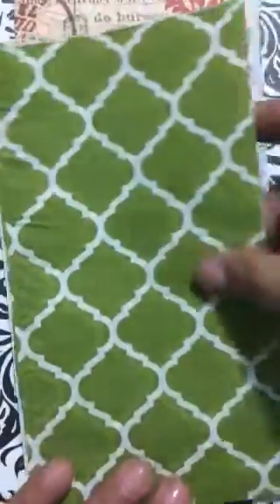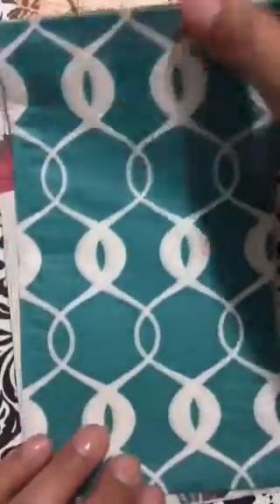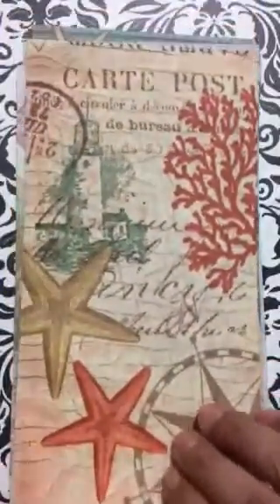Oh, my butterflies — they always find their way to me! Love it. Look at that solid color with a lattice print — beautiful. Look at the dark teal. And again, look at the flowers — just beautiful.